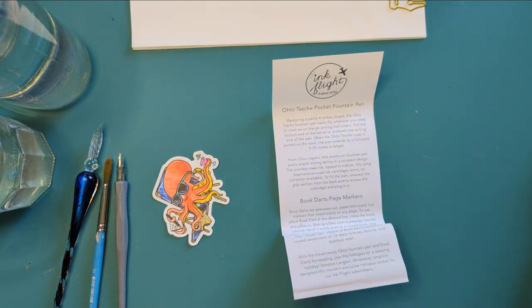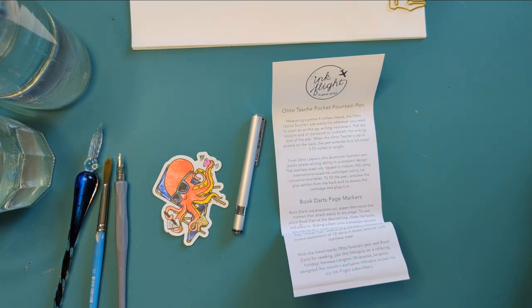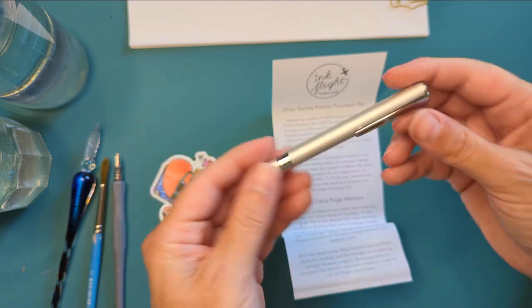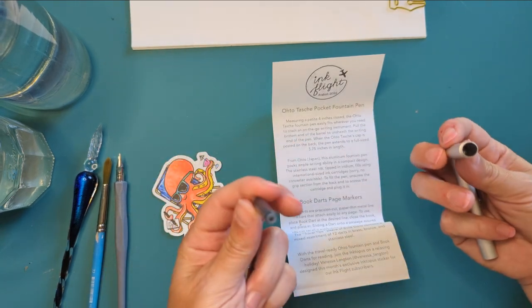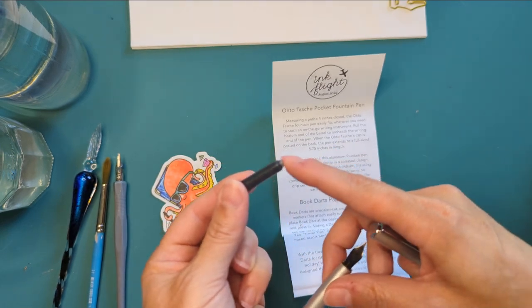So this is the Oto Tasuke pocket fountain pen, measuring a petite four inches closed. It easily fits wherever you need to stash an on-the-go writing instrument. Pull the bottom end of the barrel to unsheathe the writing end. When the cap is posted on the back, the pen extends to a full-sized five and three-quarter inches in length. From Oto Japan, this aluminum fountain pen has a stainless steel nib tipped in iridium. It fills using international-sized ink cartridges — no converter available. Unscrew the grip section for access to the cartridge.